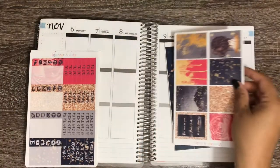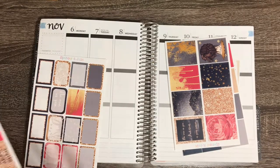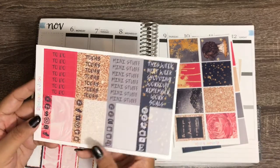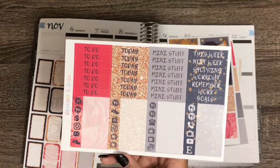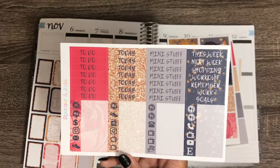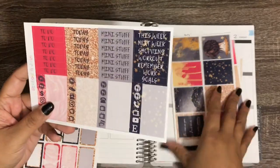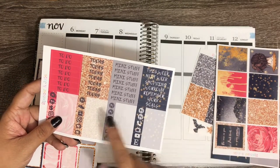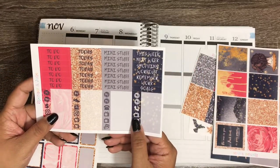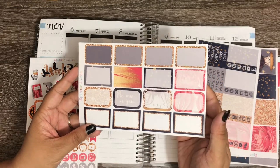I was planning on using this for my birthday week, but Stranger Things happened to premiere that week, so I used my Stranger Things kit instead and moved this down the line. I had to use it in the fall because the black, gold, and red really gave me fall vibes. Here are our headers and little things. I probably won't use the mini stuff, but I might use the today headers. And here are the half boxes — you get a full page, which is really good for me.